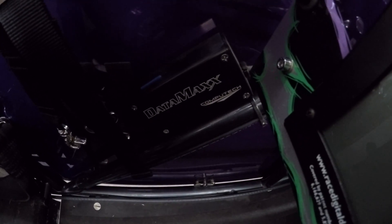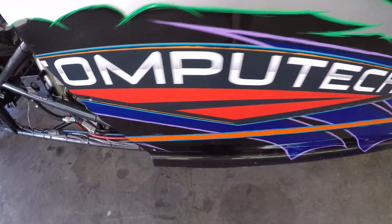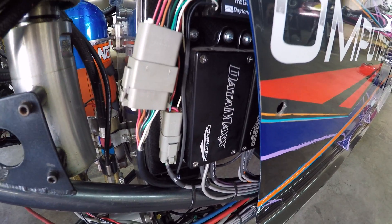If you fill up your main module, which has room for four analog sensors, you can easily expand the system by buying our expansion modules. As you can see on the Computech dragster, we actually have two expansion modules. These modules can be mounted in a more flexible location, allowing you to have reduced wiring.